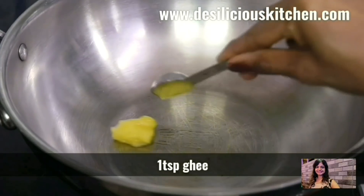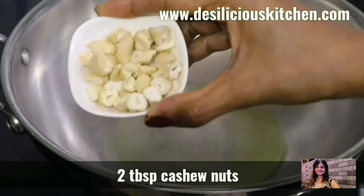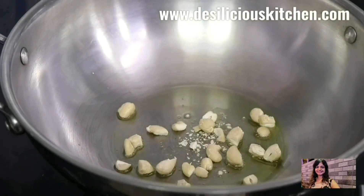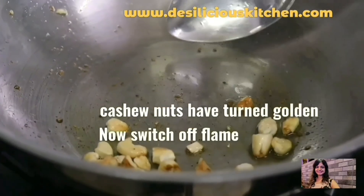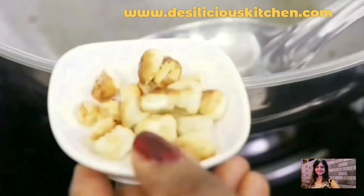To prepare this upma, I am heating 1 teaspoon ghee. When the ghee is hot, let's add 2 tablespoons of broken cashew nuts and roast these on a low flame until the nuts turn golden. The nuts have now turned golden — let's transfer these to a bowl and set them aside.